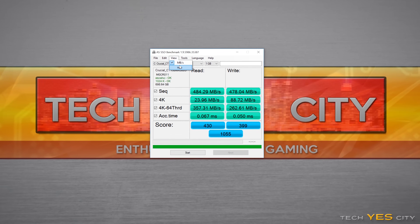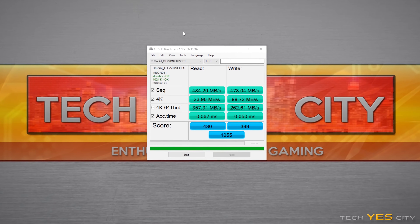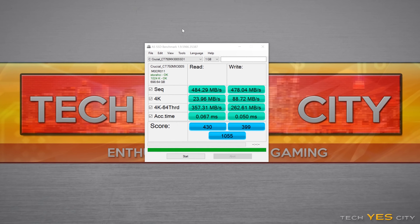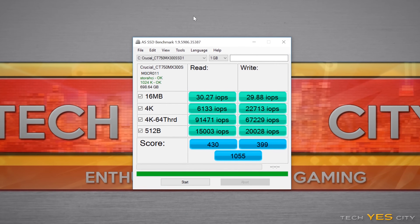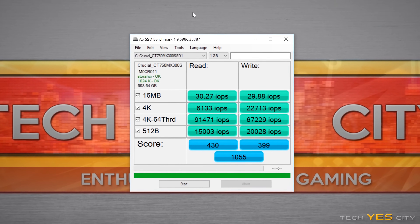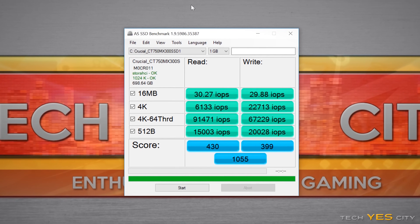Let's get onto the benchmarks. The first benchmark is AS SSD, which is a very intense benchmark. The MX300 scored very consistently across all figures — I wasn't disappointed in any one figure, though I have seen faster performance in the past. The drive scored on average around 1,060 points, and the inputs and outputs per second were very pleasing, coming in at around 92,000 max IOPS, which is pretty much as advertised on the box.